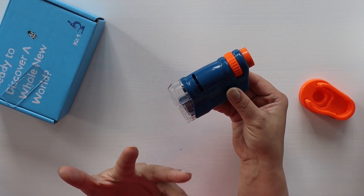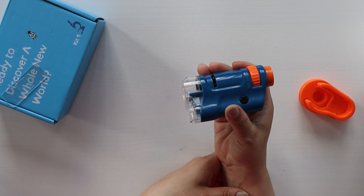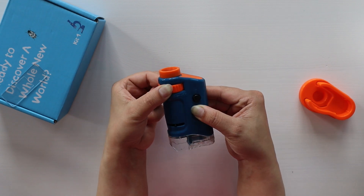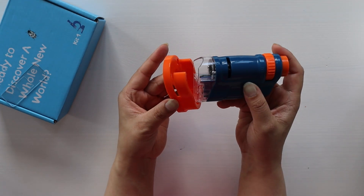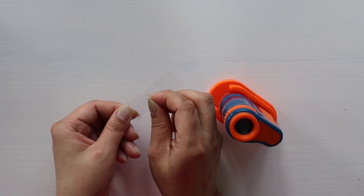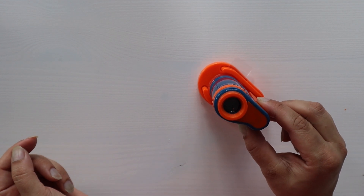If you are planning to explore outside, like different kinds of rocks, soil, or flowers, you can use it just like that. It has a light button — when you press it, it turns on the light. It also has a magnifying feature that you can adjust, and it's very easy to assemble. You just place it here and the portable microscope is ready.